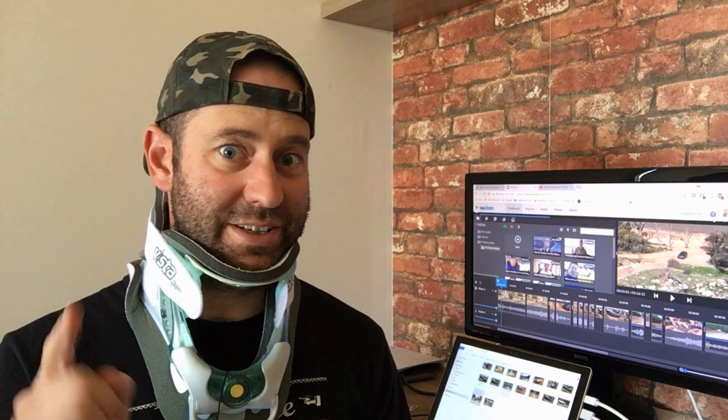Hey guys, this is David from Dash Off-Road. Yes, I said Dash Off-Road, not Virginia Troll. Virginia Troll is no more — it wasn't really a friendly internet name, so it's gone and we're replacing it with Dash. I do have a neck brace on because I busted my neck a little while ago, and I'm growing a beard.